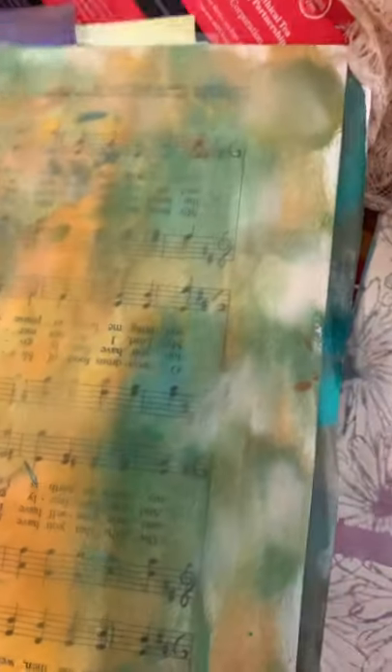There was some sheet music I painted over that my husband had. He's a musician, so those were some hymns that he copied.